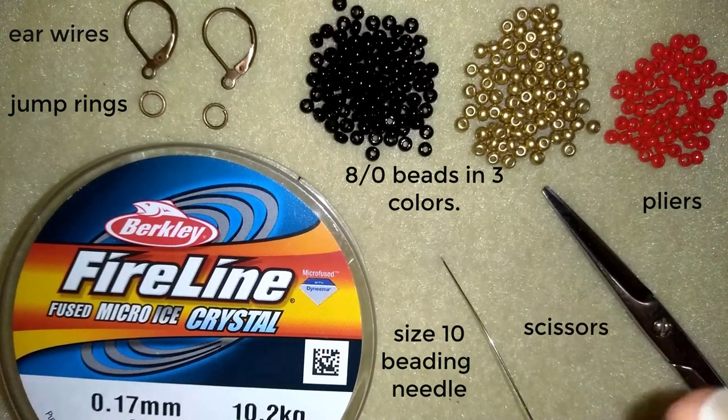If you don't have some of the materials, don't worry — I have links down in the description where you could buy them from. And now I'm going to put about half an arm span of thread on my needle and I'll be back.